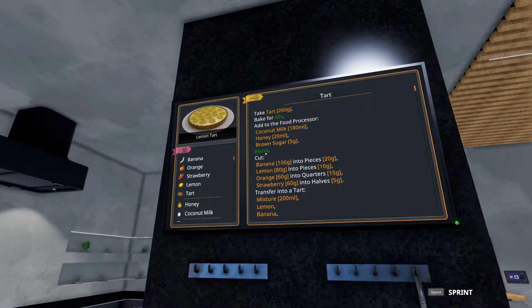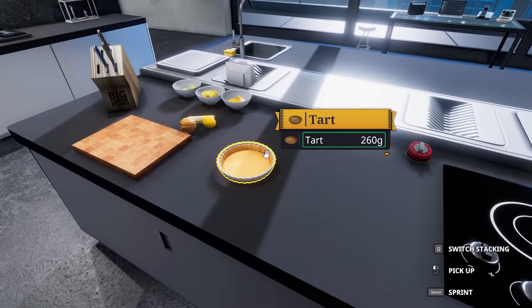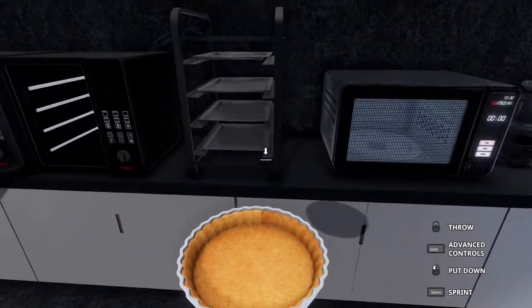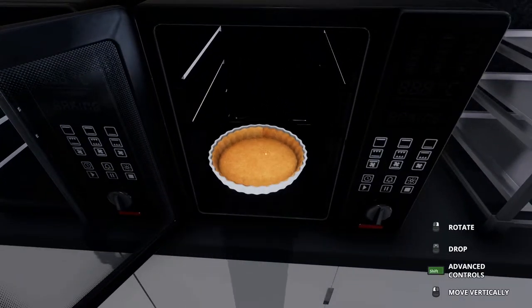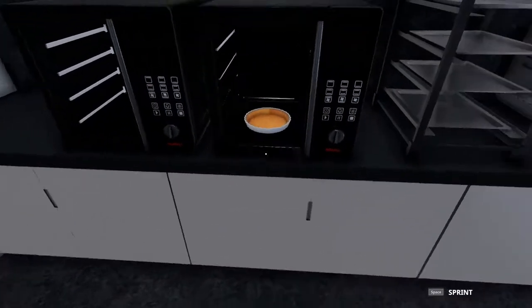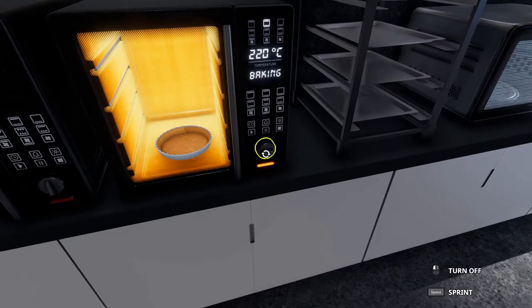First thing we're going to do is take a tart and put that in the oven and bake it for 40 seconds. This is a little interesting — you can't actually put it on a baking tray. If you try it will just pass right through it. The only way I found to put it in the oven is to use your advanced controls, shift it in and close it that way. So we'll let that bake for 40 seconds.